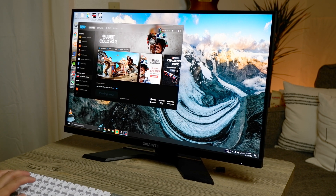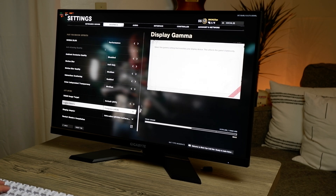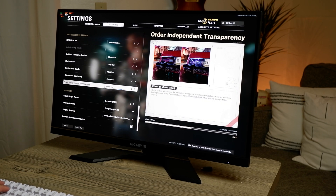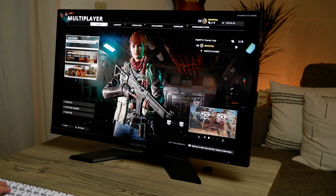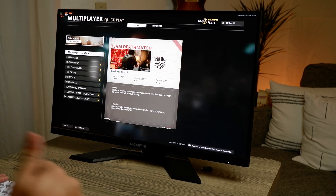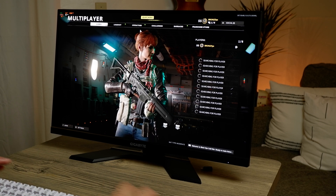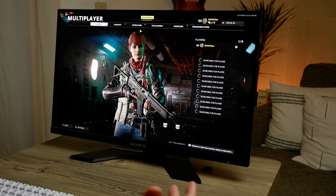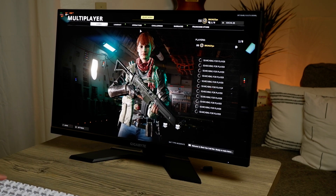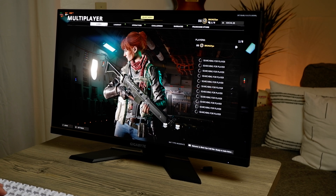I tested it out with Call of Duty and this game plays amazingly on this monitor. If you enable DLSS in Call of Duty it really helps the frame rates on the latest titles. I set it to performance mode at 1440p and the frame rates are ridiculously good. I can't believe I got 1440p performance from a laptop 2060 GPU — I thought you couldn't even reach 120fps at 1440p. This gets up to 120 frames per second, which blew me away. That's why DLSS makes Nvidia so great.